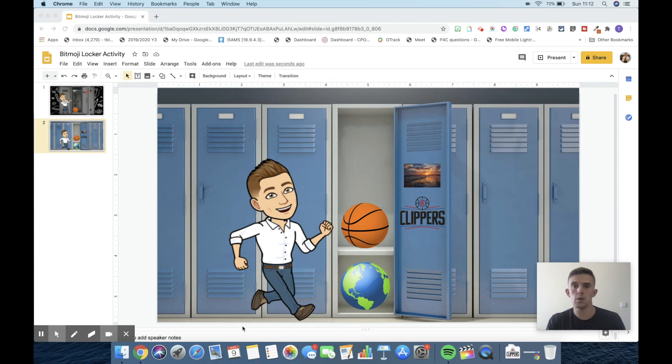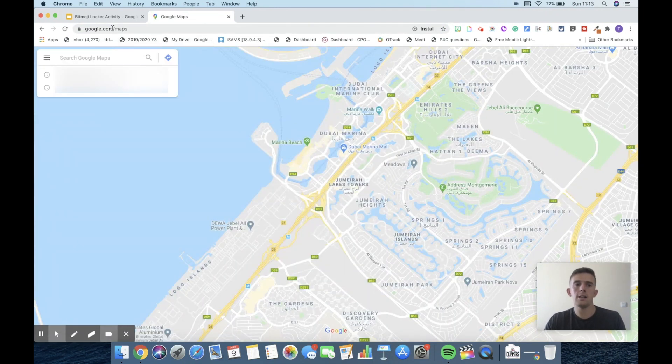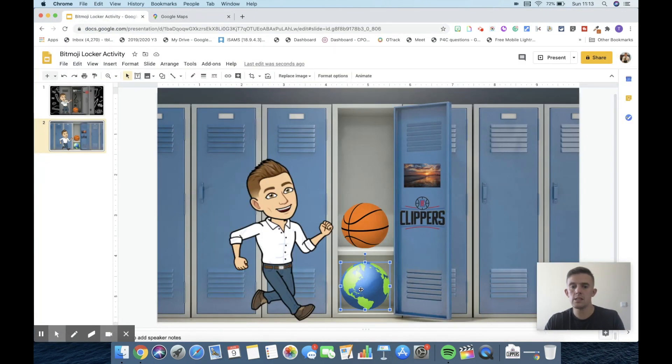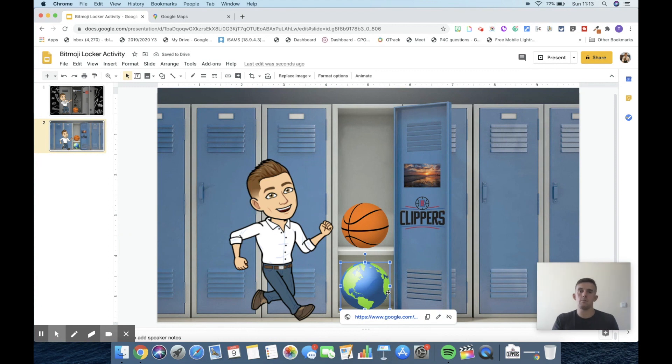One thing we can do is add links. To do that, tap the item you want to add the link to — make sure the blue selection box shows up. I'm going to link this one to Google Maps. Go to Insert and insert the link there, then apply. So when children tap onto that item, it's going to take them to Google Maps, and I'm sure teachers can imagine lots of different ways to use that.